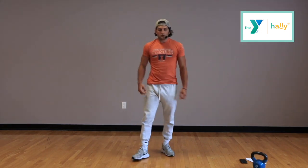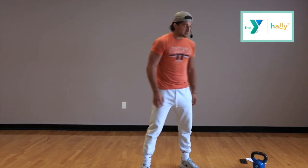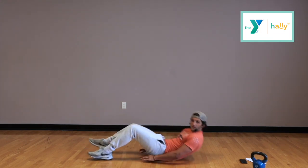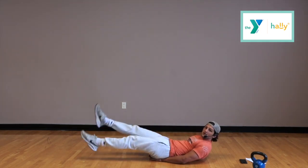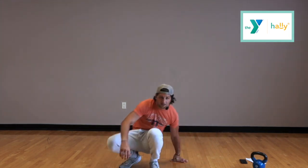3, 2, 1. Alright, that's it for that one. Next, we're doing some abs. We're going to get on our backs here. We're doing bicycle kicks for the whole 40 seconds, and we're going to start that up in about 10 seconds, so everybody get in your ready positions.